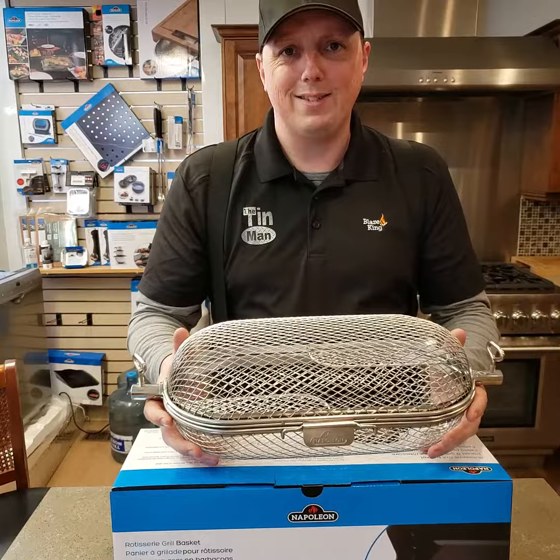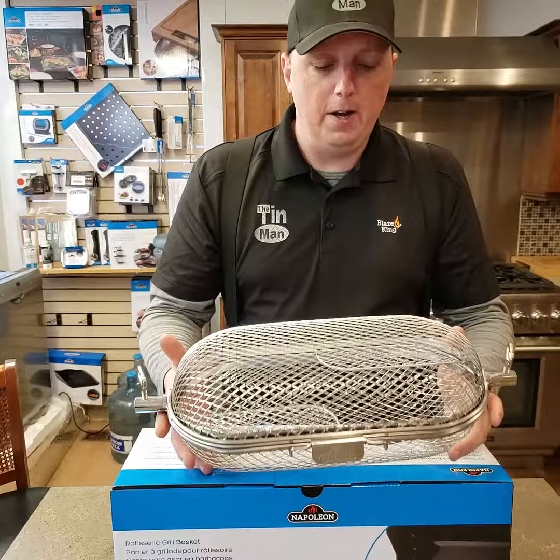I think we had two boxes of wings actually in this, so it holds quite a bit. Retails for $69.99. We have lots here in stock. Great tool, like I said, in your barbecue arsenal. So drop by and see us at 29 Humber Road. Thanks, have a great day.